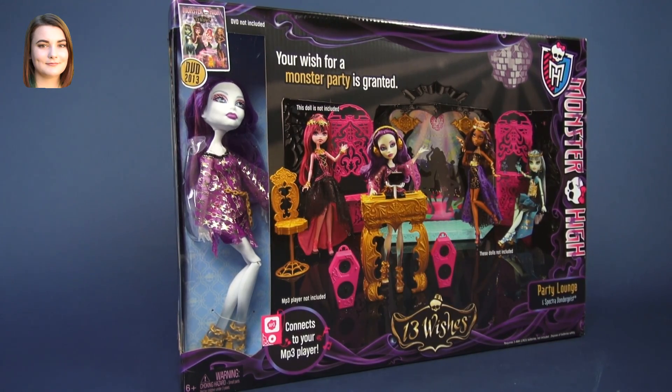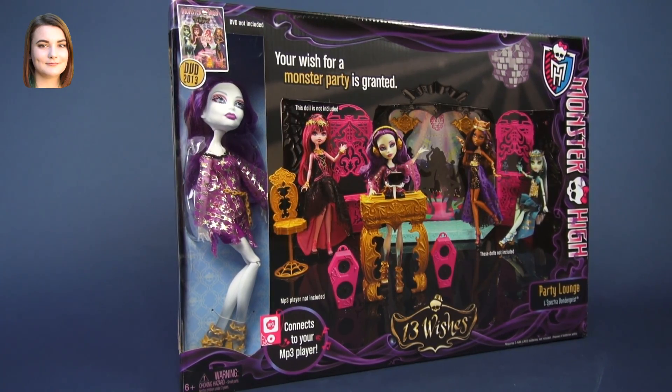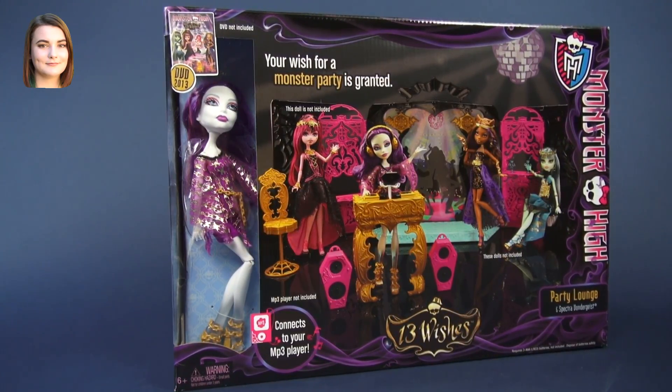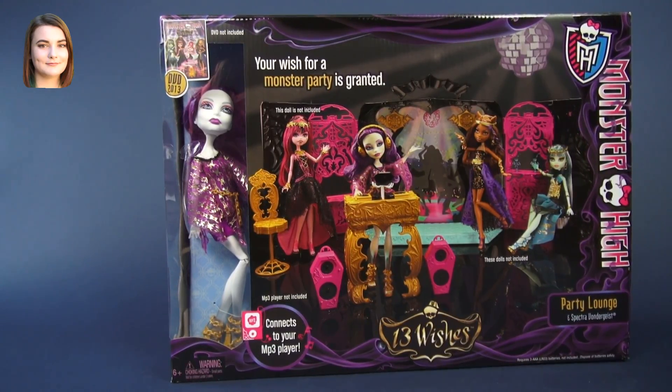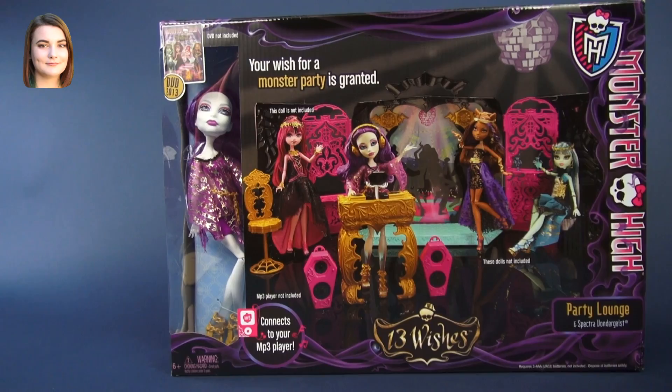Hello and welcome back to another Monster High video. I am Carly and today we are going to be taking a look at the playset portion of the 13 Wishes Party Room and Spectra Vondergeist Doll playset. This set does come with a doll, but today I am just focusing on the party room itself. If you want to check out her video review, make sure to click the link down below.